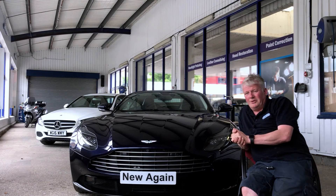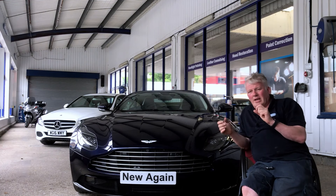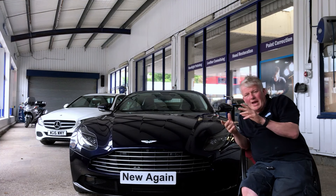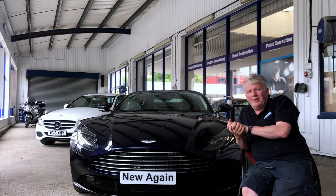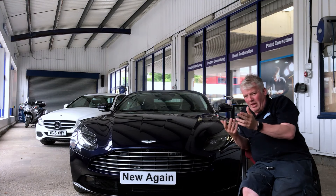So what's a smart repair? A smart repair is a small area respray — maybe a scuff on a bumper, a little dent, a scratch, a little chip, a scuffed mirror, or a little hole in the carpet. That's the kind of thing that falls under smart repair.